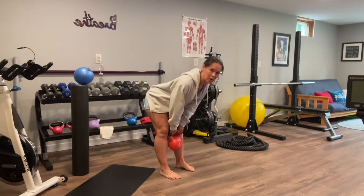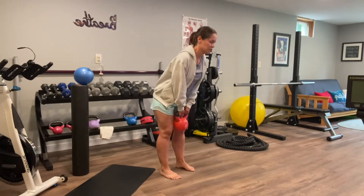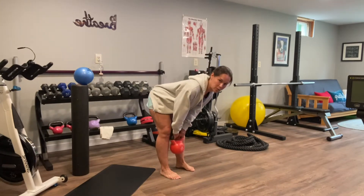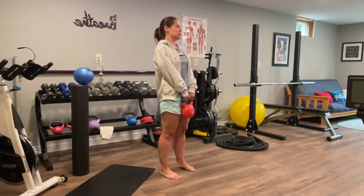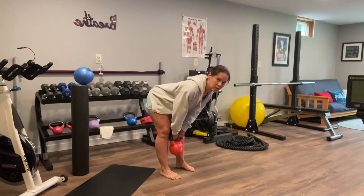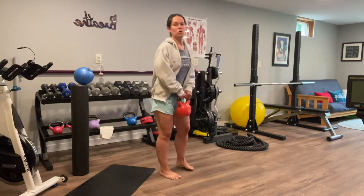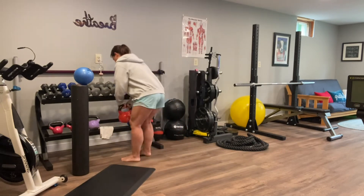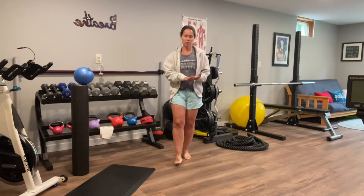You might not be coming as far as me. If your hamstrings are a little bit tighter, you might not be coming parallel to the floor. You really want to honor your body and what works. Some people might be coming further than me, especially if you have longer legs and longer arms. Find what feels best for you, but you should not feel negative tension in your low back. Keep those abs tight and shoulders down. So four to five reps, pulling for four to five counts.